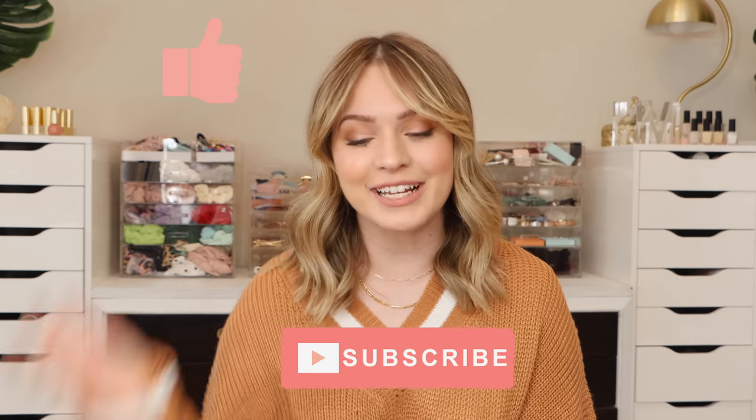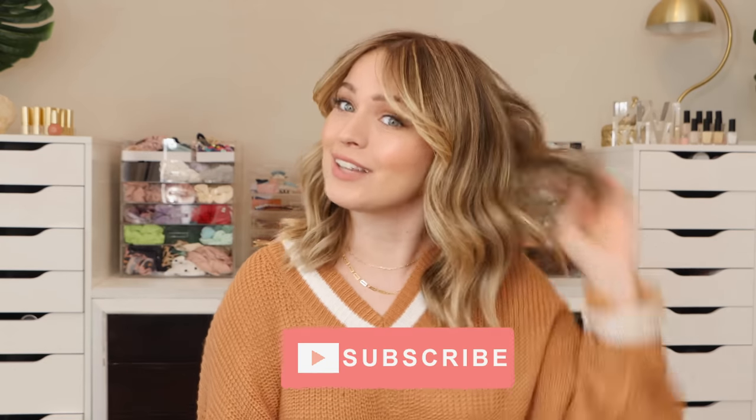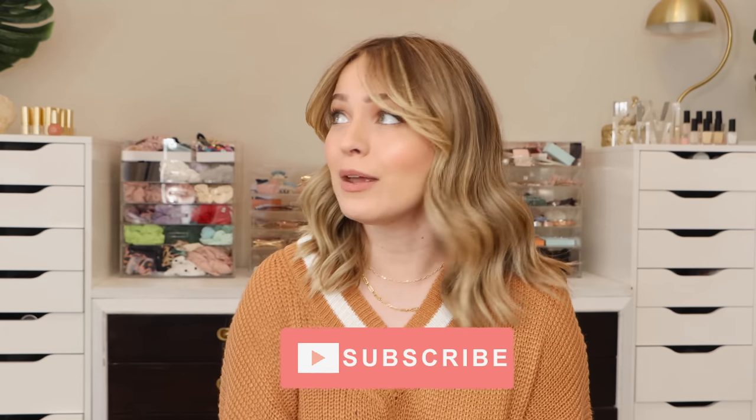Don't forget to hit that like button to help support my channel, and you can hit the subscribe button to join the Brainaholic family here on Kaylee Melissa and learn everything about hair styling, care, and a little bit of science along the way.